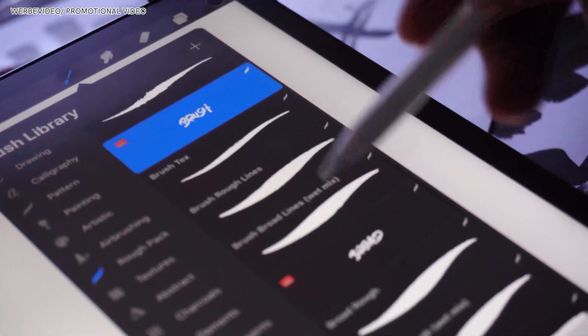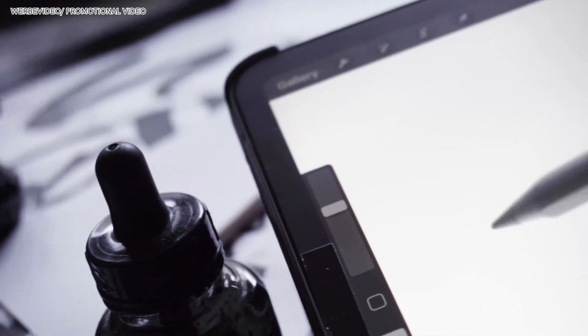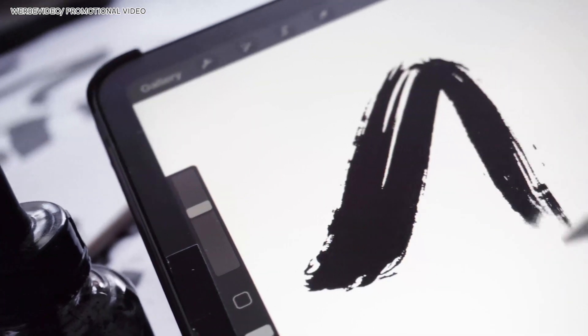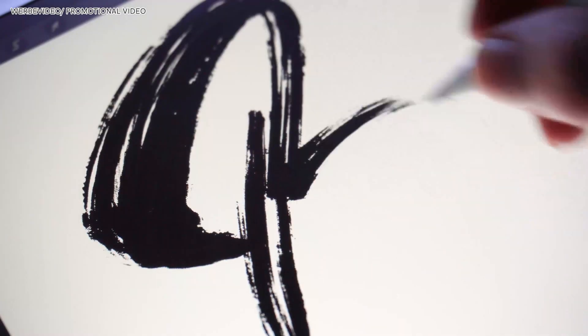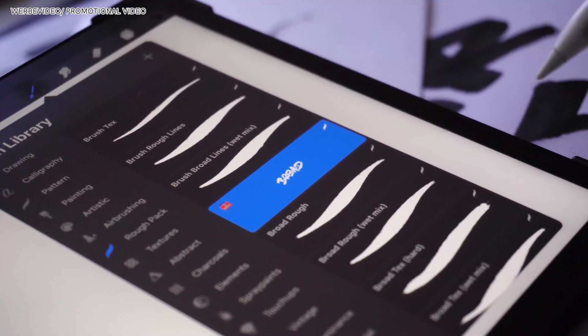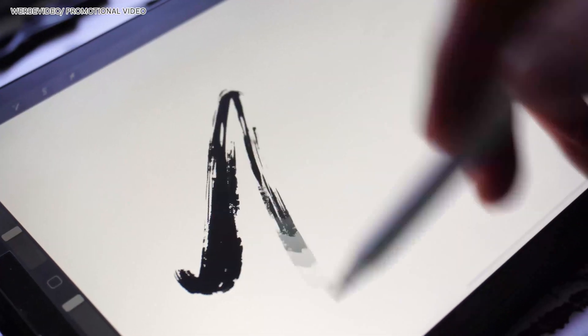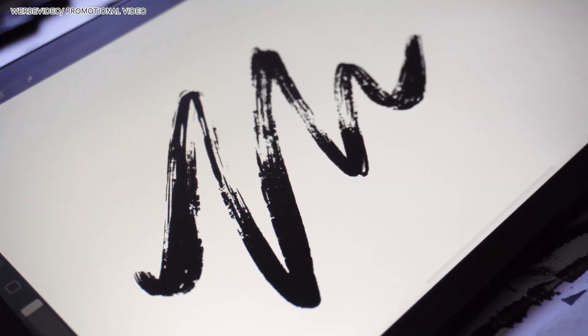Moving on, we have the section called brush, featuring three brushes giving you some really neat brush textures. Next up we have the broad brushes, quite similar to the previous ones but they give you a slightly similar shape and texture to work with.